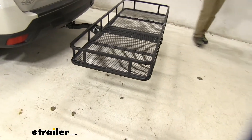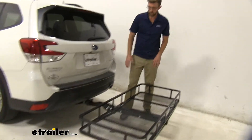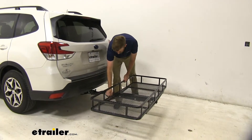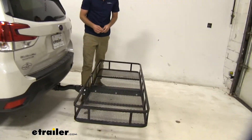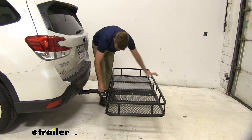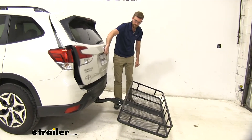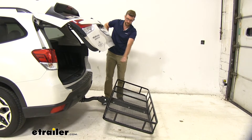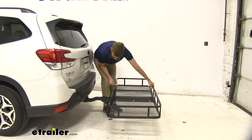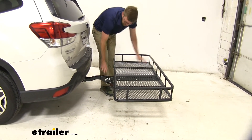What separates this one from others is that we can tilt it away so we can still get hatch access. If we had this down and we get somewhere and need to get something out of the back but still have it stacked up with our cargo bag, it's kind of a pain to get everything off. So we take this clip out of the top one — you can see we can tilt that away, giving us a little better clearance. You can tilt this back up, get the pin and clip back in position. That's a really nice feature.